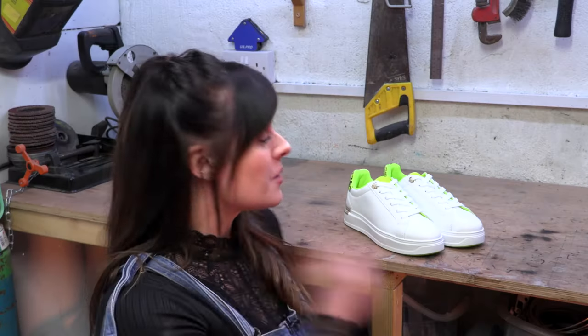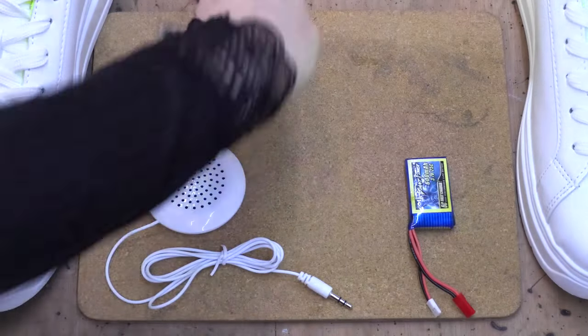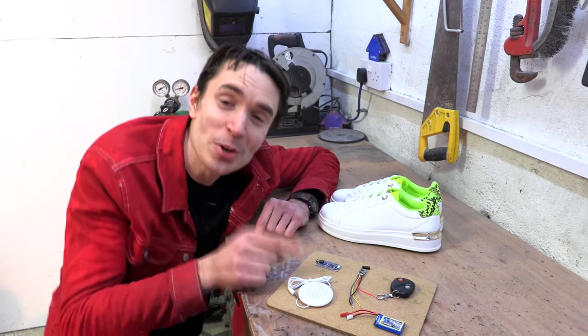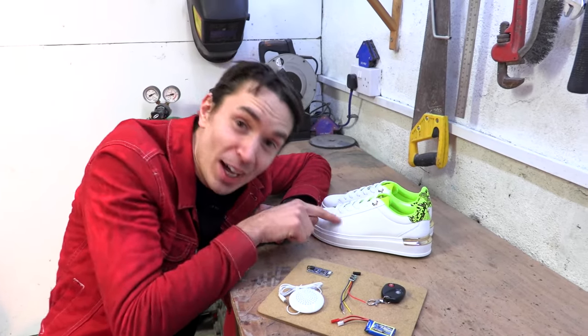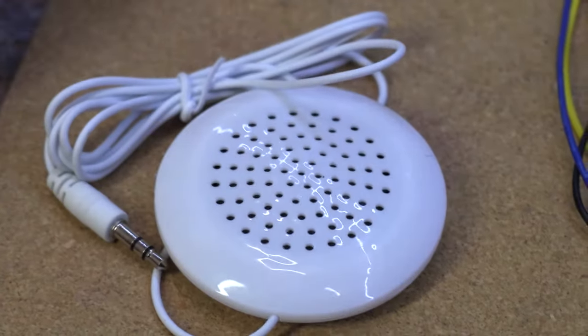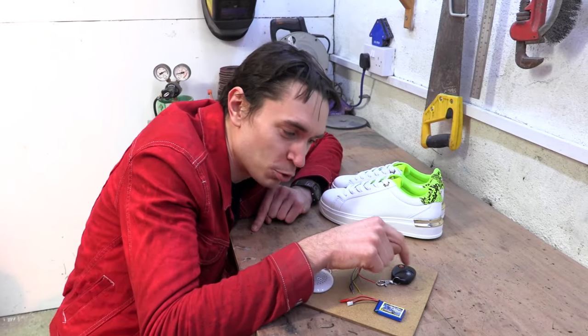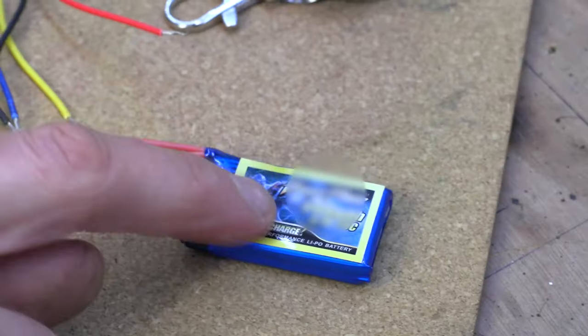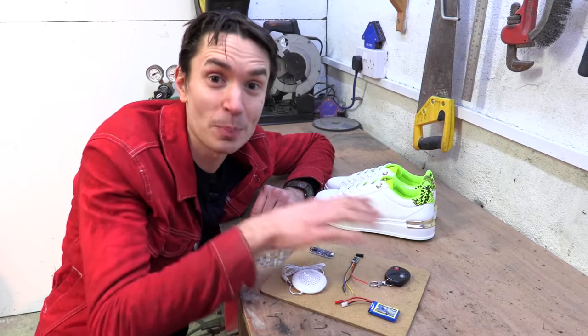Let's build this. So we've got a pair of shoes in Mary's size, and it's time to make them fart. We've got a whole load of little hidden components: a little sound effects board that we're going to load up with fart sounds, connected to a hidden speaker, with a little remote controller to trigger the sounds from a distance, and a tiny rechargeable battery to power everything.